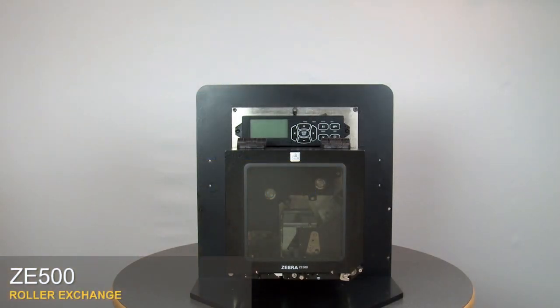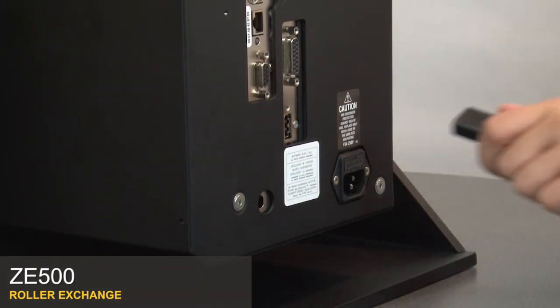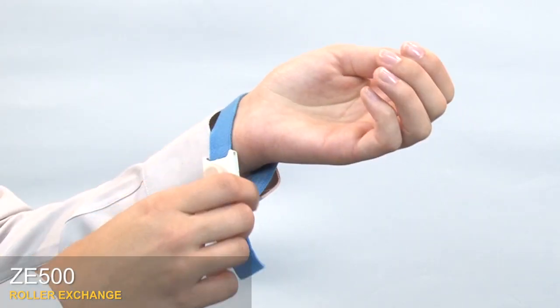ZE500 Roller Exchange. Turn off the print engine and remove the power cord and data cables. Use an anti-static wrist strap and mat.